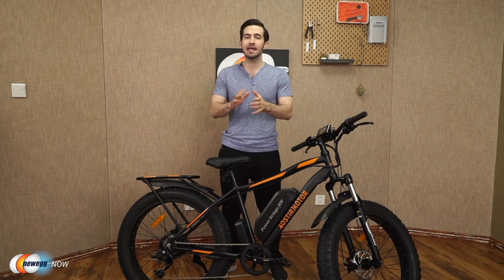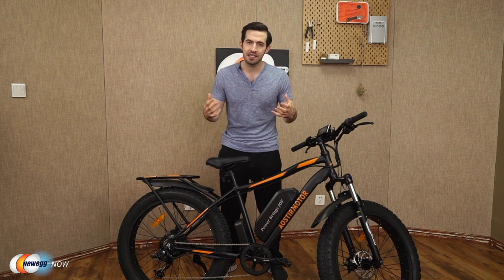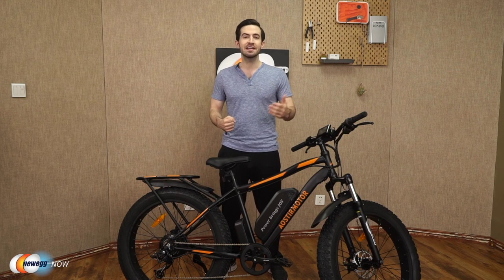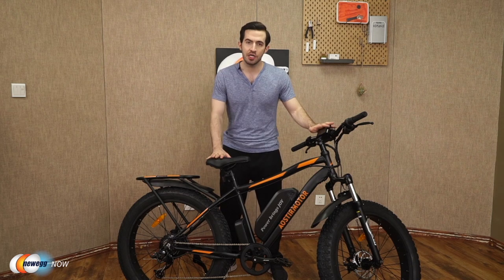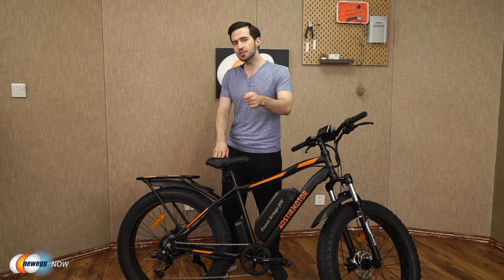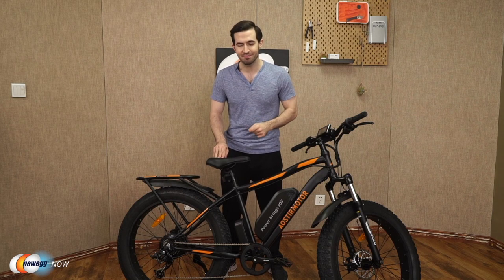If you have joint pain or asthma, an e-bike can allow you to experience the joy of cycling without being in pain. Get you back out there enjoying nature, either in solitude or with friends and family. The Eostromotor S07B is an awesome model on more of the budget end of the spectrum, yet still delivering many of the great perks that the expensive bikes deliver.